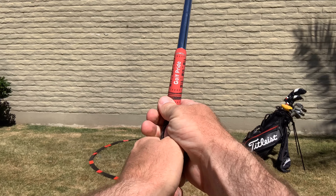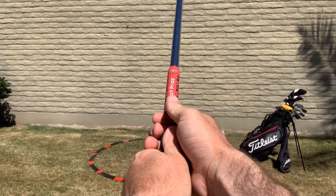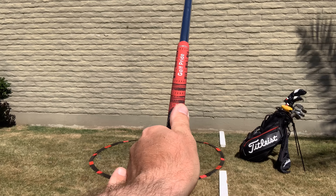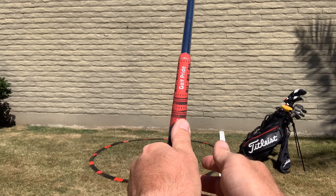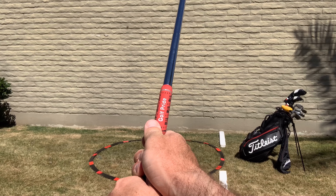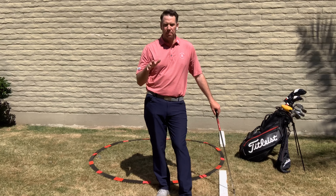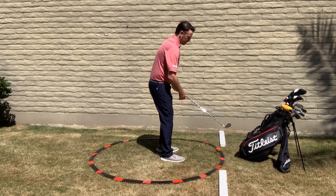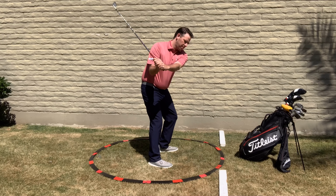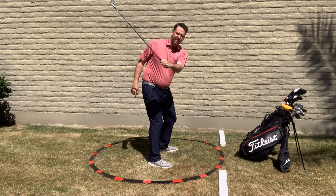When you take your grip, you're going to be able to count a certain amount of knuckles. If I have this lined up correctly, you should be able to see maybe one, two, maybe two and a half knuckles in my left hand as I take my grip. So as you start that backswing, I look down at the ground, count the knuckles, and when I get back to about three quarters of the way back, I should see the same amount of knuckles.